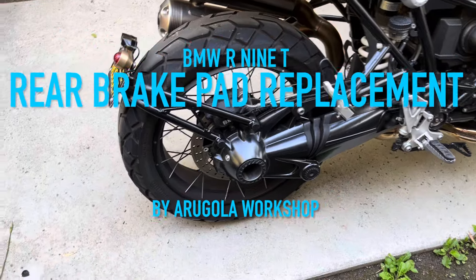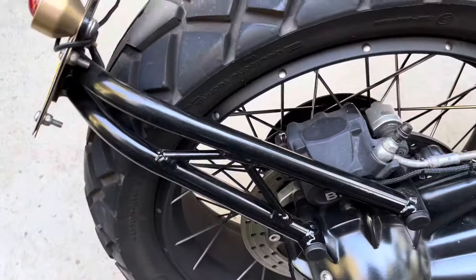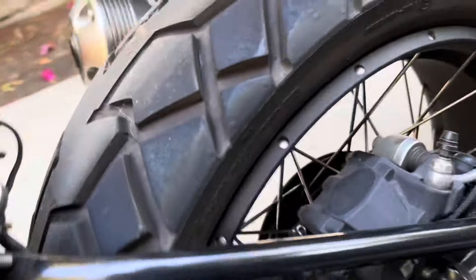Hey motorcycle people, let's change some brake pads. It's a fairly straightforward job with a few minor hiccups as you'll see.